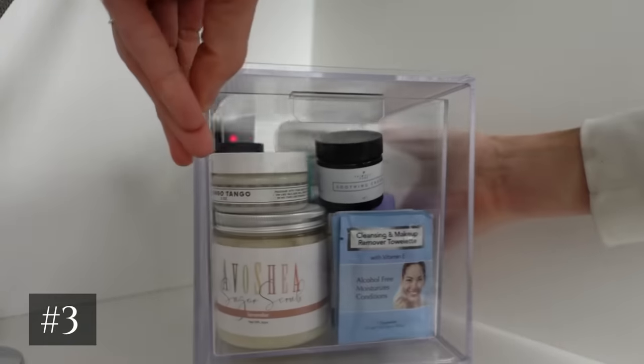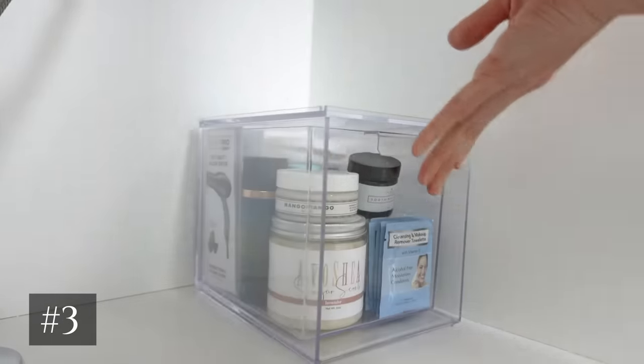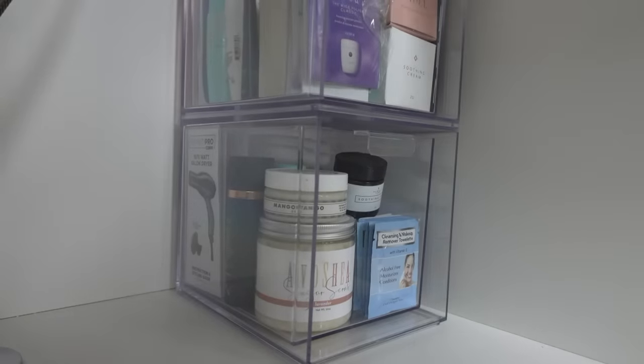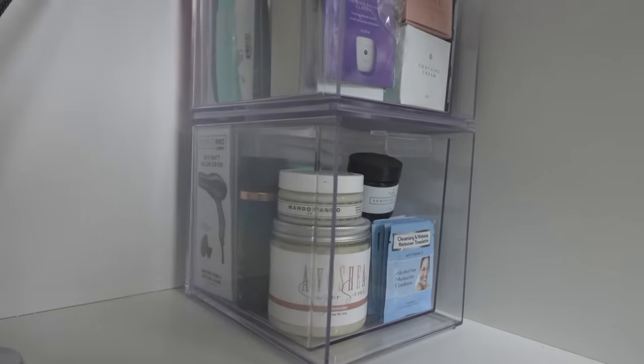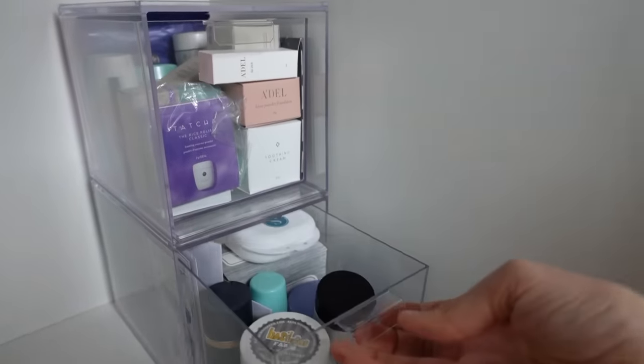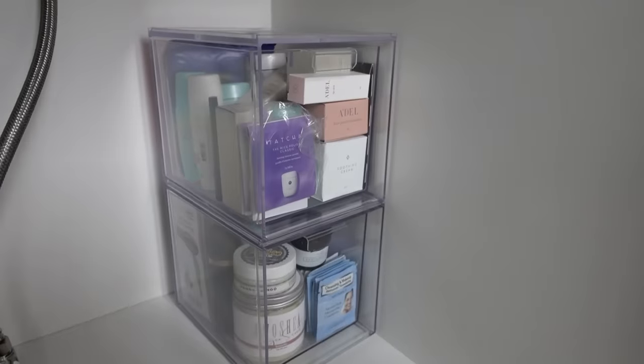This third organizer is multifunctional - you can use it for so many different items from bath, kitchen, school, crafts, and lots of different things. They stack and hold their position because they lock in, so when you open it, it doesn't fall over or come off. I've had them for years, I recommend these, and they come in multiple sizes.